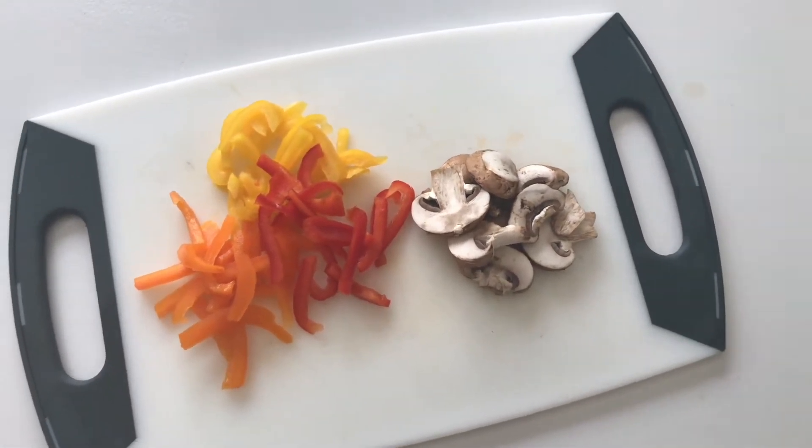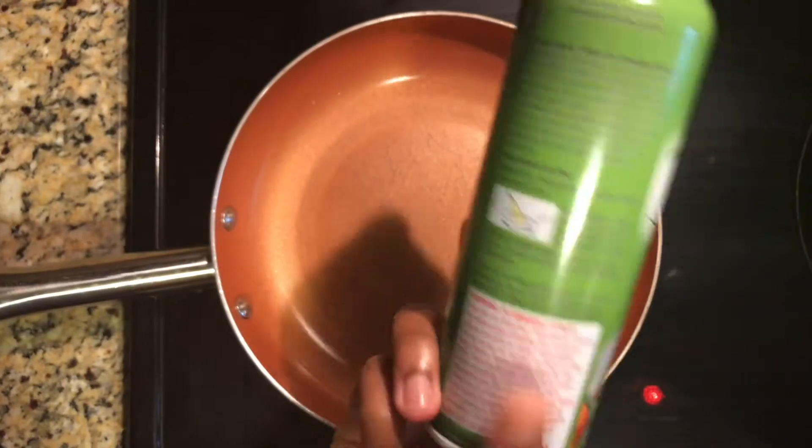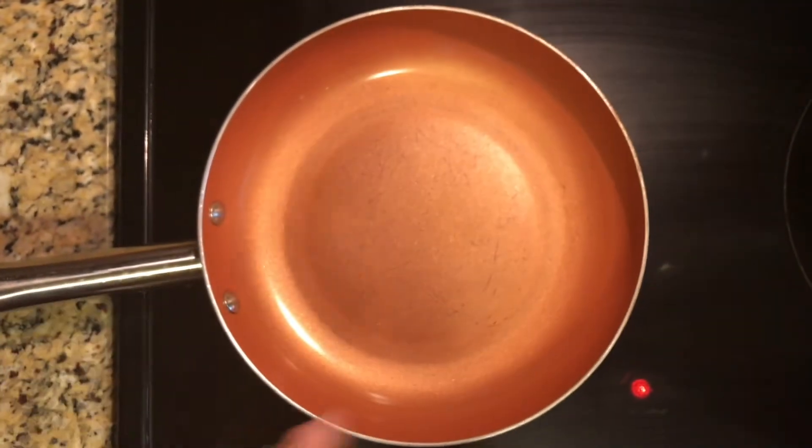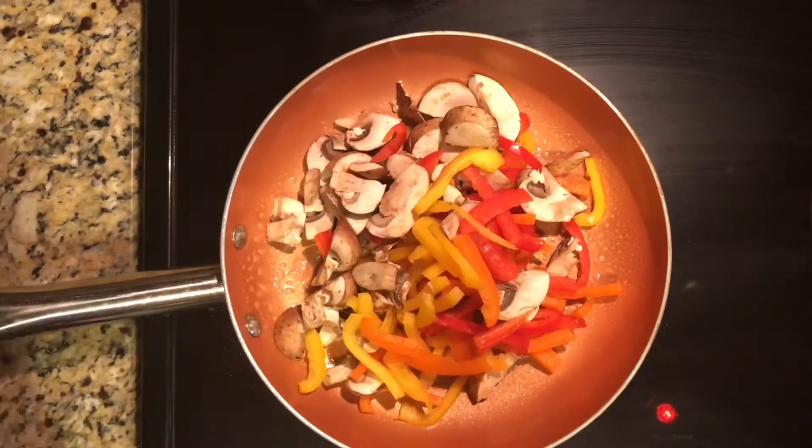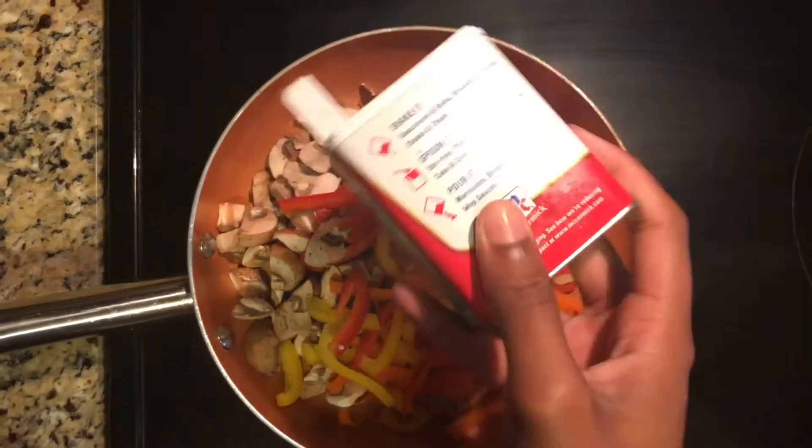Starting off with a red, orange, and yellow pepper and some mushrooms. I'm going to throw that into a pan with some olive oil and season it with pepper, salt, and a little ground cumin.